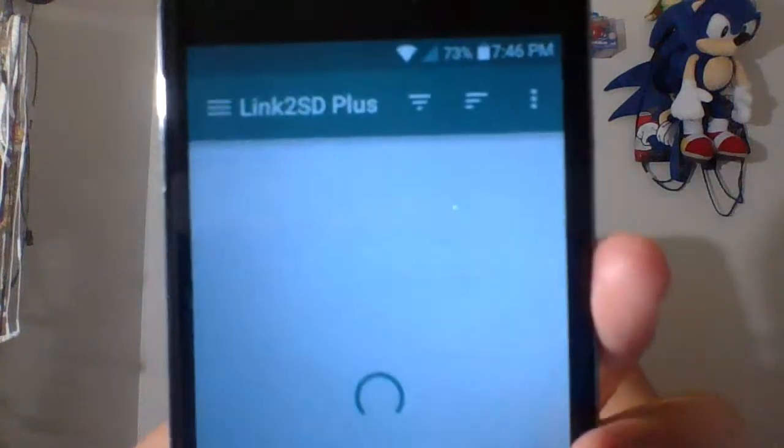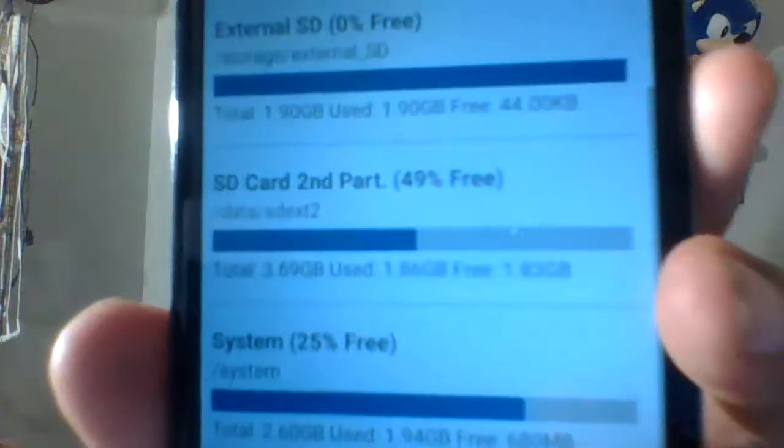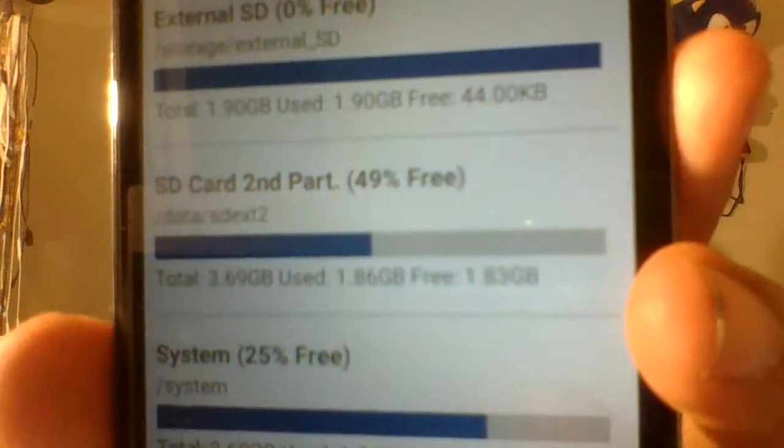It is rooted. It doesn't use SuperSU, so I don't have SuperSU installed. I have KingoRoot installed — I'll show you guys — KingoRoot right there, and yes it is rooted, as I am using Link2SD. If you use Link2SD, you have to have root in order to have a secondary partition on your SD card become readable. So you guys can see my second partition is readable.